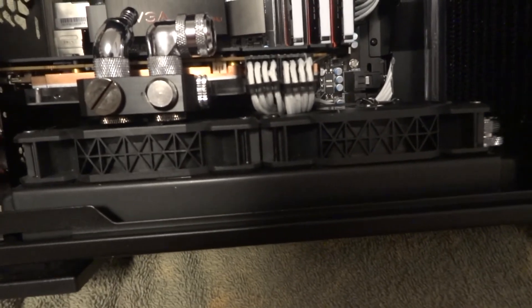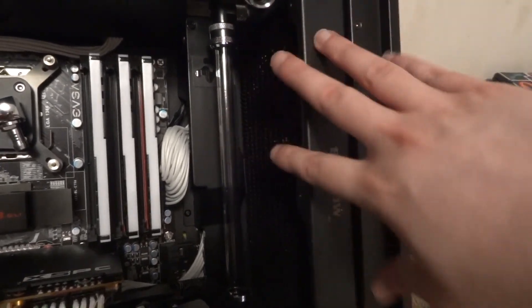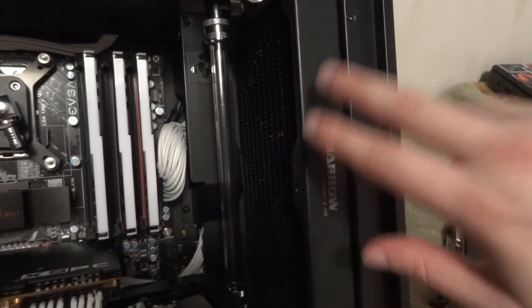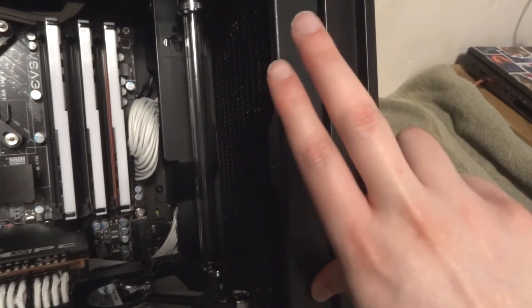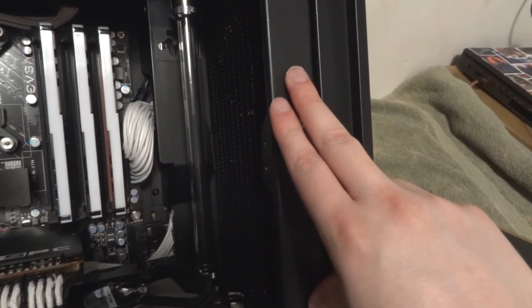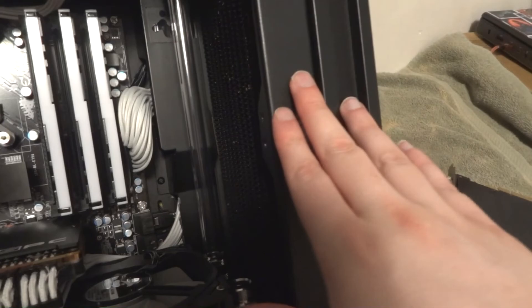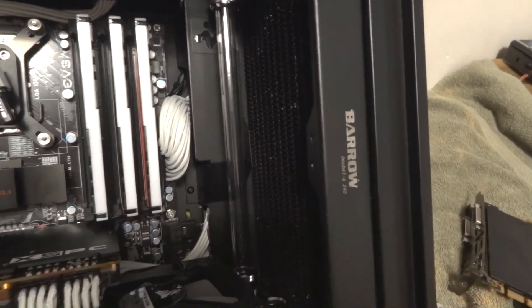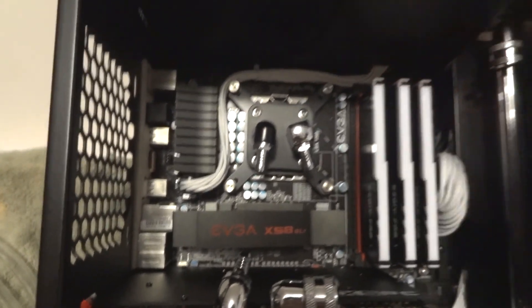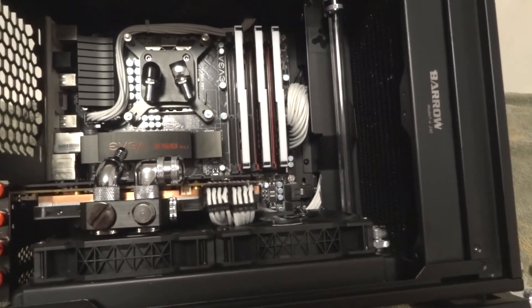I have a 240mm radiator at the bottom and a 240mm radiator up front. Behind the front radiator are two low-profile 120mm Arctic P12 fans — the 15mm versions — which are shorter and allow better air intake from the side of the case. I'm also going to have bottom intakes and rear exhaust, as well as the power supply exhaust. That's practically what we're doing today — finishing up this system.